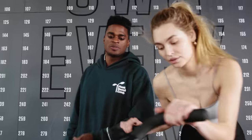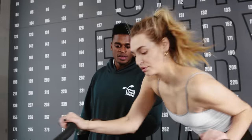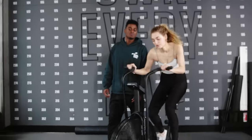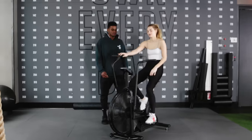Strong 10 seconds — push, push, push, push, push, push. Here we go, come on, come on. Five, good, four, three, two, and one. Right away.